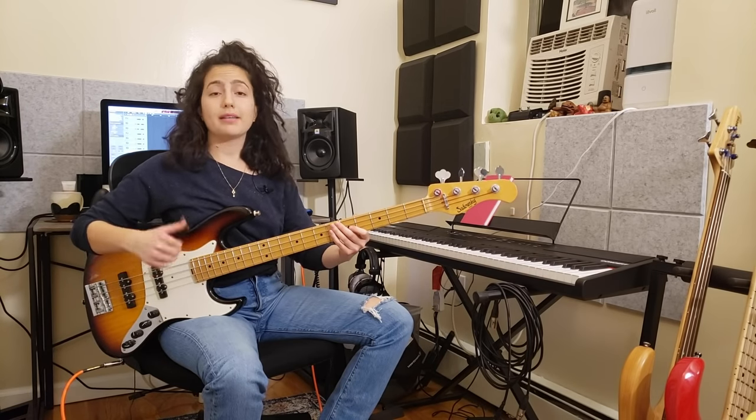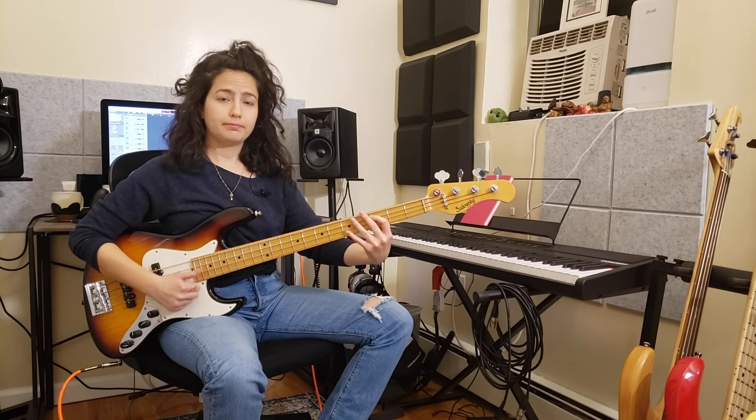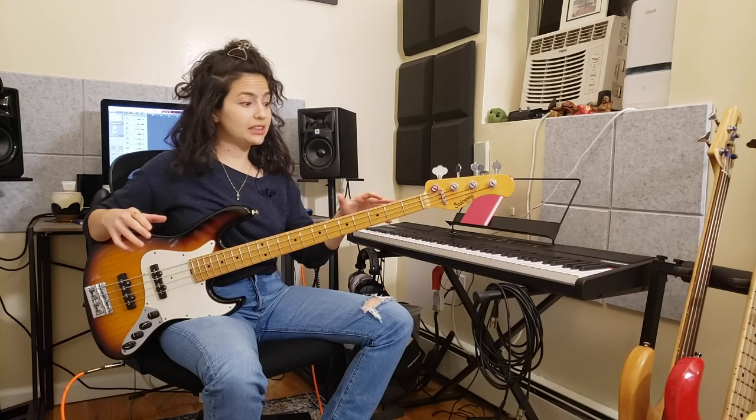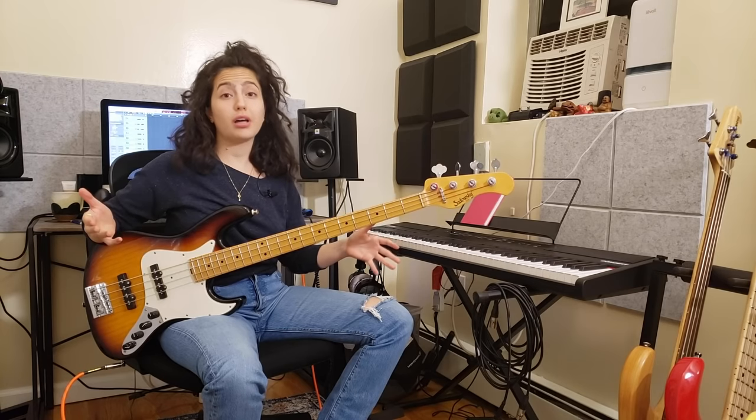Then you can combine the thump and the pop all together. Now what I'm playing here sounds so good because this is what probably 90% of slap grooves are based on, which is just a simple octave.